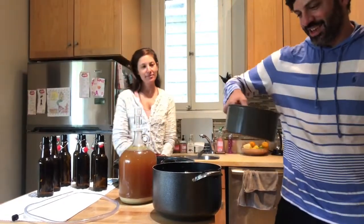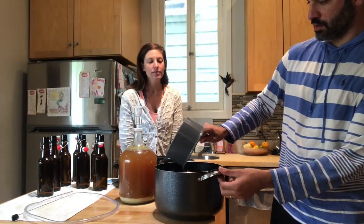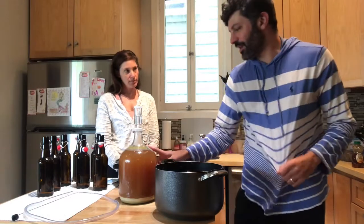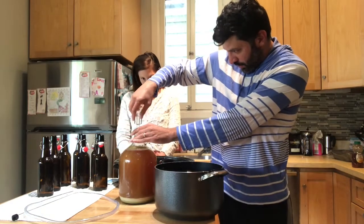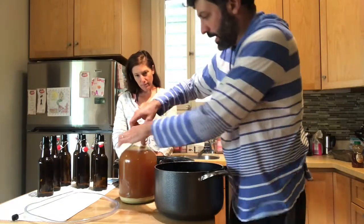We're going to take the honey water and pour it into the bottling pot. Next, we need to siphon the beer from the fermenter into the pot, so we're going to take off the airlock and then take off the cap as well.